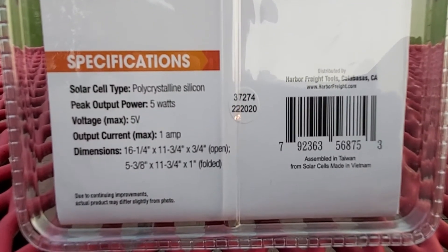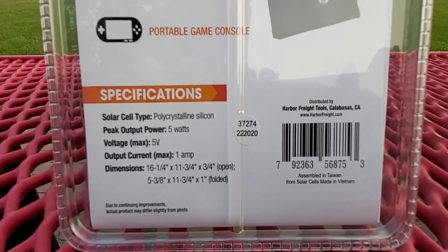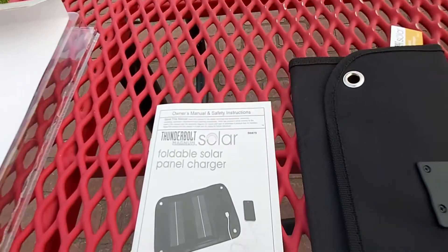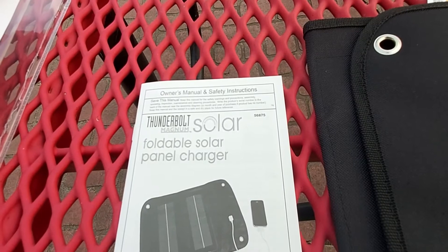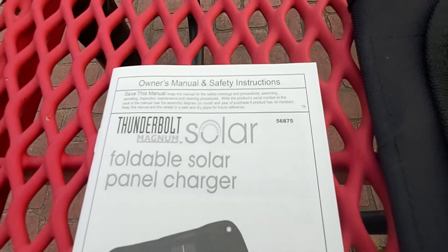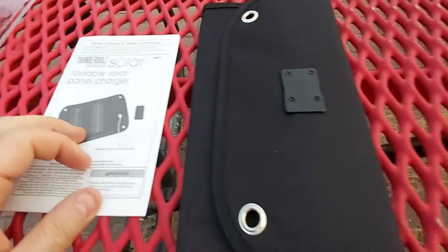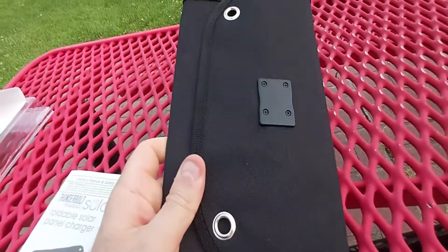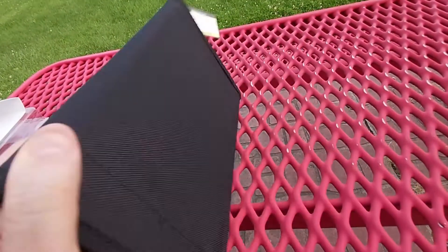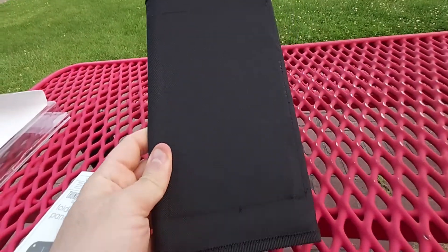Folded dimensions are five and three eighths by eleven and three quarters by one inch. With that being said, let's go ahead and see what's inside the package. It basically comes with a foldable solar panel charger and an owner's manual with safety instructions. It's pretty straightforward. Here's the solar panel itself — honestly this thing is so light. It is very light and very thin as well, and it's actually built from some halfway decent material on the front and the back.